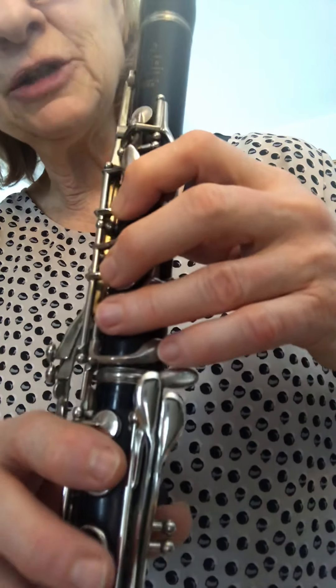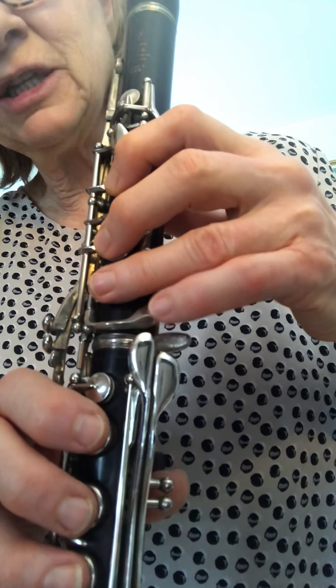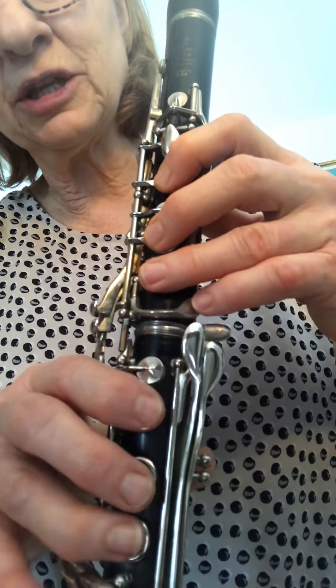Hi clarinet players. In this video I'll be showing you how to finger the five new notes that you have in Fur Elise.